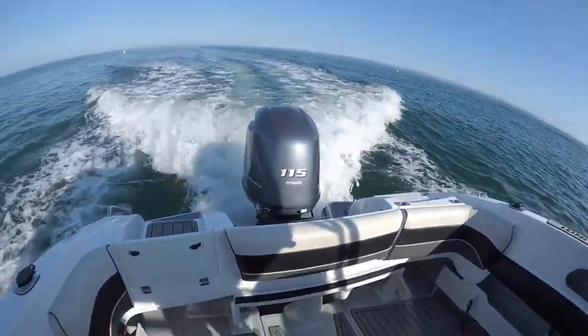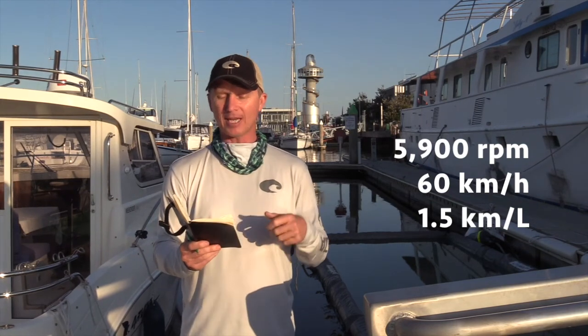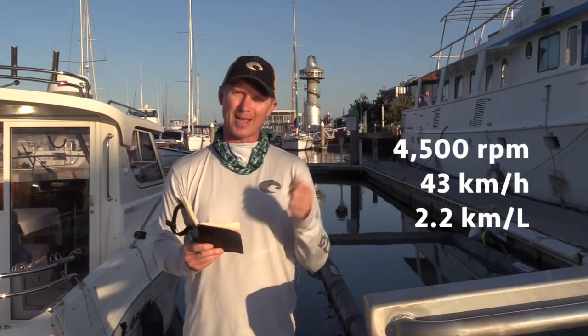It burnt fuel at a rate of 1.5 kilometres per litre at that top speed. The most economical speed we found was around 4,500 RPM — it travelled 43 kilometres an hour, and you got 2.2 kilometres for every litre of fuel burnt. And that's typical of those frugal, reliable, efficient Yamahas.